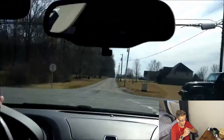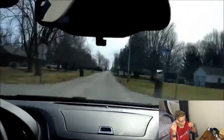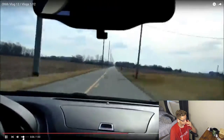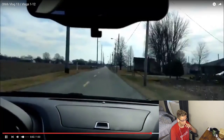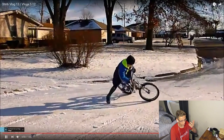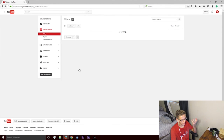I didn't much care for this shot, I didn't think it was too good. What the heck? This is all it did? This is from O-Video. Why did I put those in there? I have no idea.